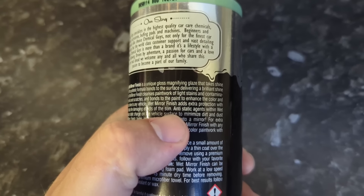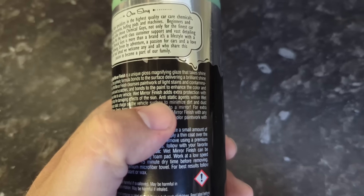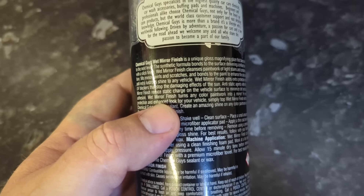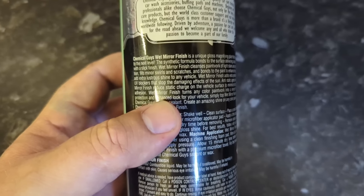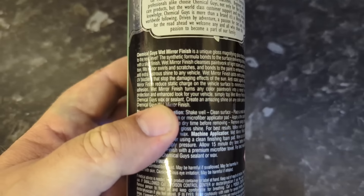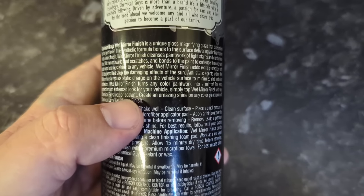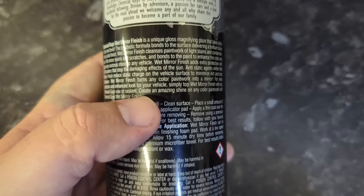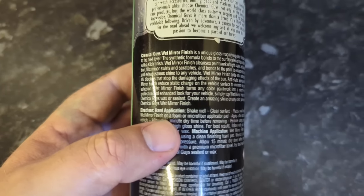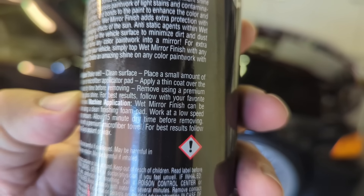It adds extra protection — well, glazes aren't great at that though. UV blockers — that's quite desirable, stops the damaging effects of the sun, although it's never independently tested, is it? So that quality standard doesn't mean much. I'd much rather a little thumbs up saying tested at an independent university and it does have UV benefits. Anti-static agents — again, this is quite desirable, especially in the summer when you don't want dust on the car; waxes can attract dust. Mirror finish turns any colour paintwork into a mirror. For extra protection and enhanced look, simply top mirror finish with any wax or sealant. That's a disadvantage — after you've done this you've got to top it to lock it in, or whatever resins are in here tend to be washed away a bit easier.